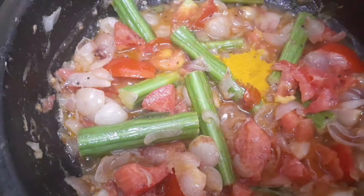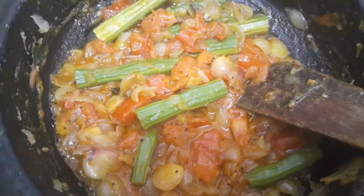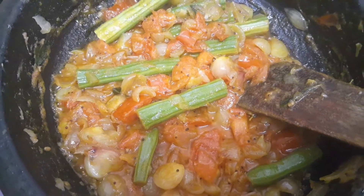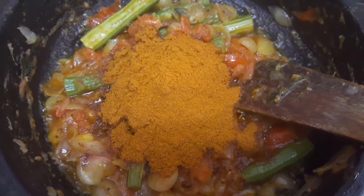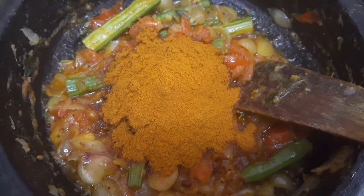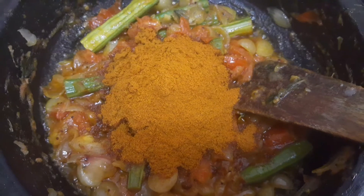Cook the tomatoes very well, then add 1 teaspoon of turmeric powder. Once the tomatoes turn mushy, we can add masala powder — 3 tablespoons of masala powder. Check the description box for the masala powder recipe.